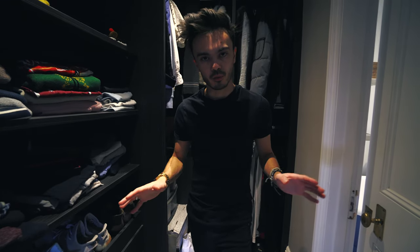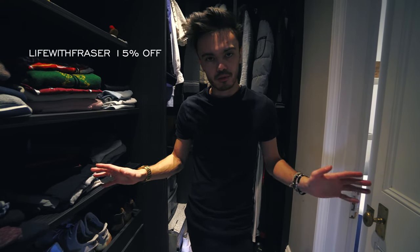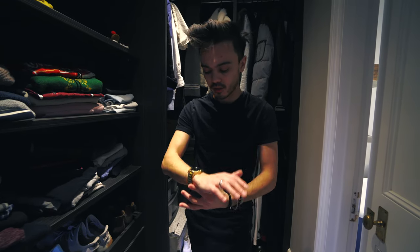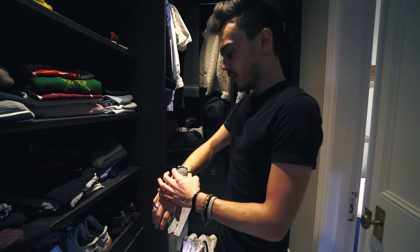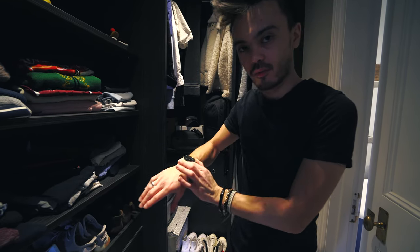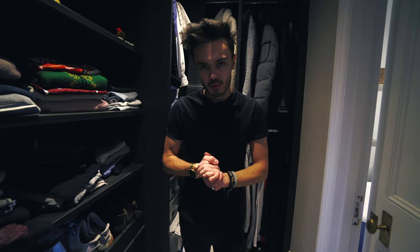In the description down below you can follow my link to MVMT's website and pick out any watch you want. There is a discount code: life of Fraser — I'll put that up on the screen now. Follow that link, you can choose any of the jewellery. They do sunglasses, cuffs, bracelets, watches, and women's jewellery as well. Very, very cool stuff they've got out right now. Use discount code life of Fraser and follow my link down below in the description.